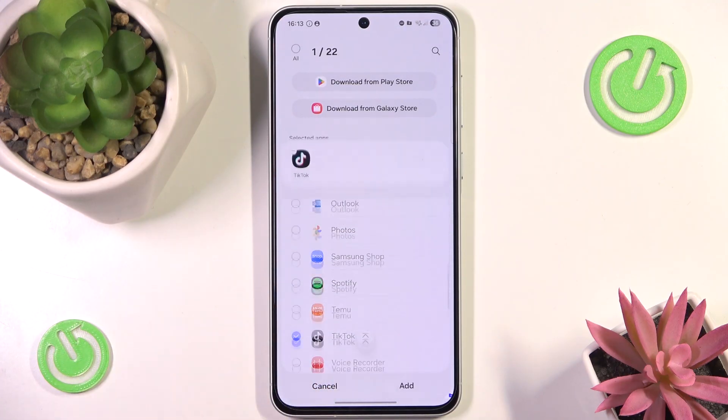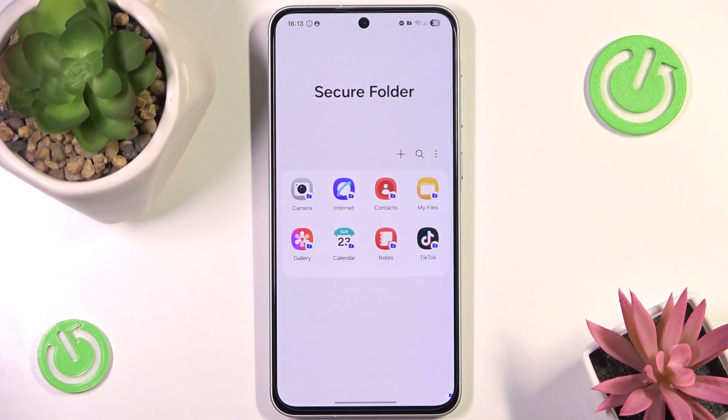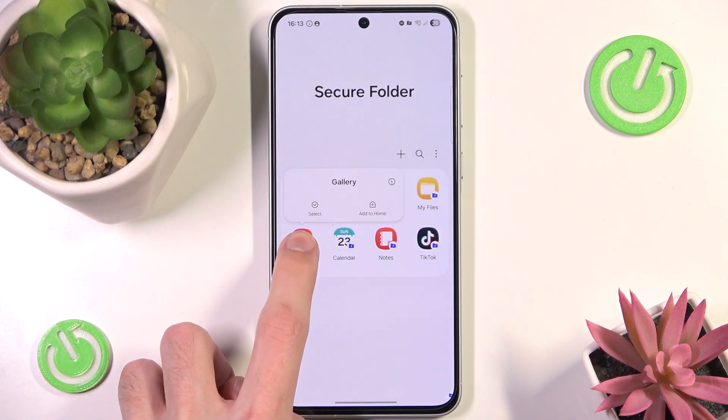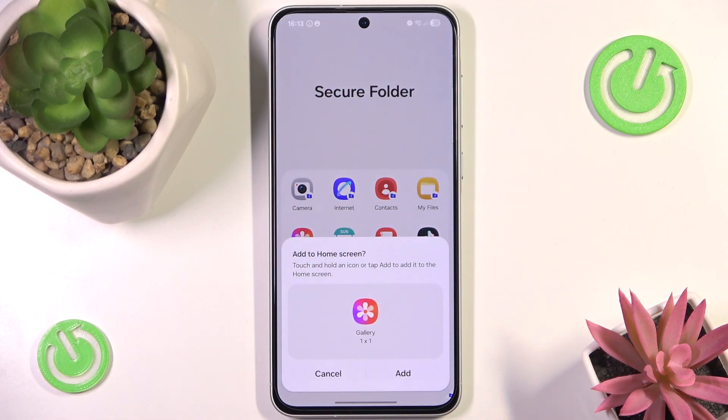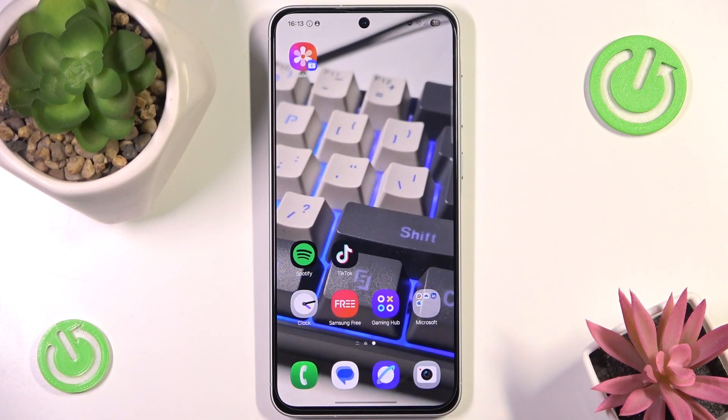Let's say I want to also lock my TikTok behind my password here. We can press and hold it and click Add to Home, and as you can see the copy of the gallery has now been added to the lock screen.